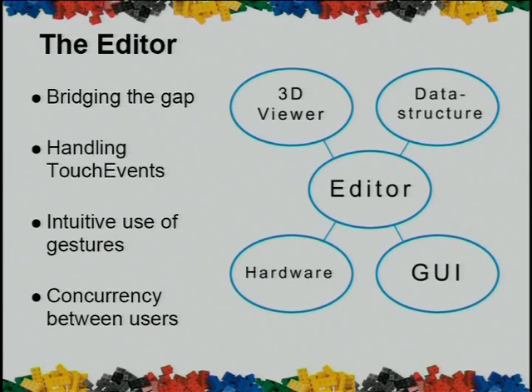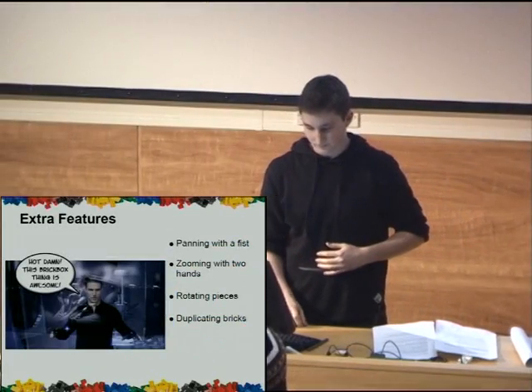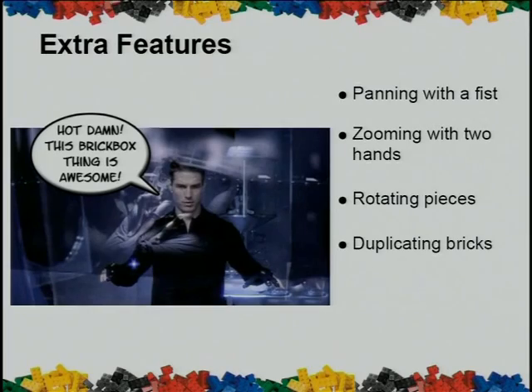The editor's job was to bring all of these different components together. We needed to ensure that concurrency and consistency was held, and so we used semaphore synchronized locks in Java to allow up to four people to simultaneously move bricks around in our structure. In terms of extra features, we allowed minority-report-like touch gestures, which were extremely intuitive to first-time users, including the now industry-standard pinch mechanism to zoom in and out.